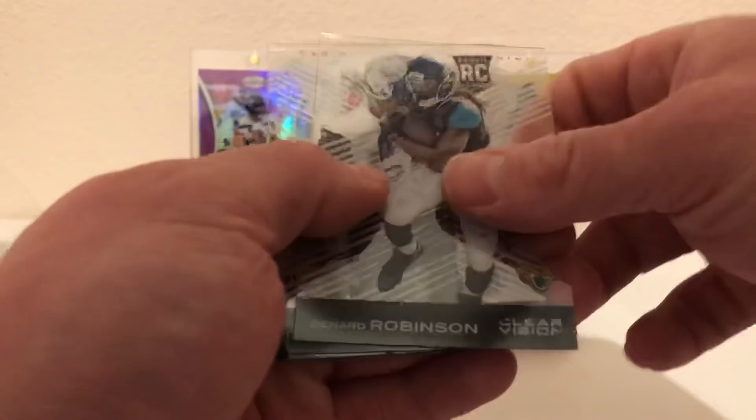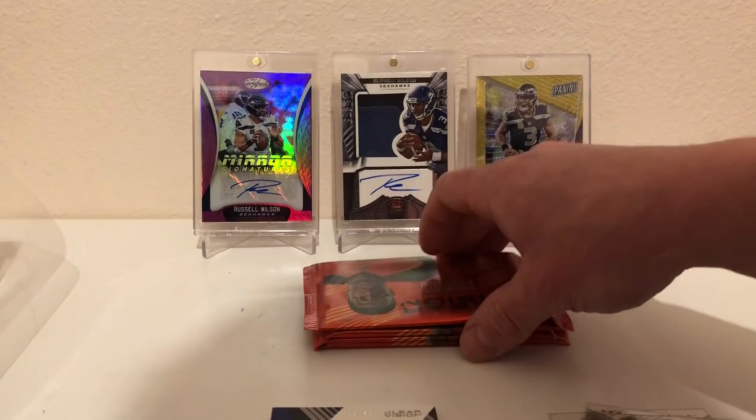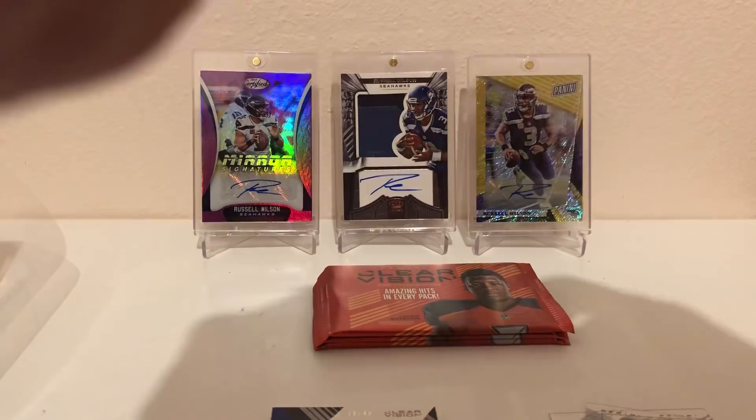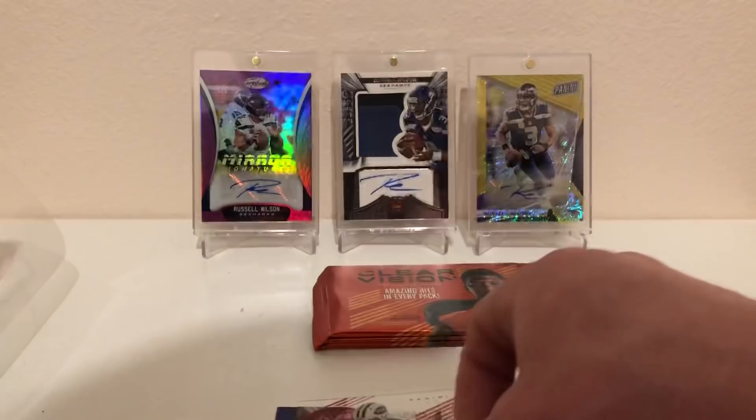Denard Robinson, DeAndre Hopkins — that's a short print out of 25. That's going to be a Peyton Manning, just base. And this here is an Eric Decker, numbered 25. And then a Reggie Bush rookie revision.